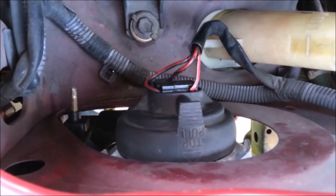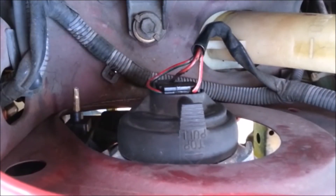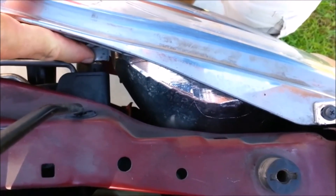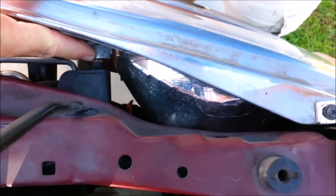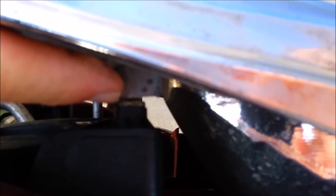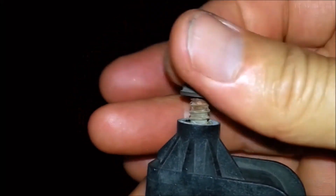If you need to aim the headlights there's only one adjuster — it adjusts the vertical angle of the lens. There is no adjuster for the horizontal position. This post looks kind of like it might be intended for horizontal adjustment, but it's not. It's just a pivot point and it doesn't have a long fine threaded shaft like an adjuster does.